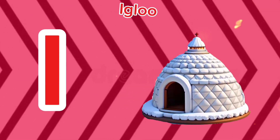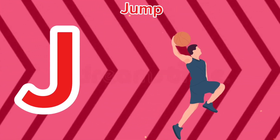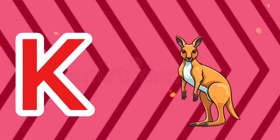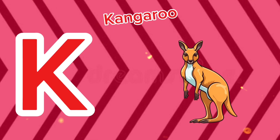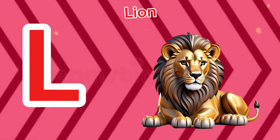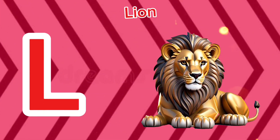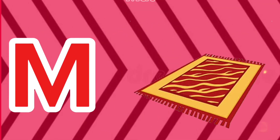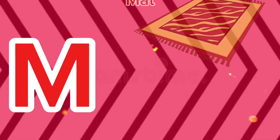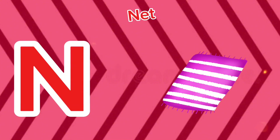I is for igloo, i-i-igloo. J is for jump, j-j-jump. K is for kangaroo, k-k-kangaroo. L is for lion, l-l-lion. M is for mat, m-m-mat. N is for net, n-n-net.